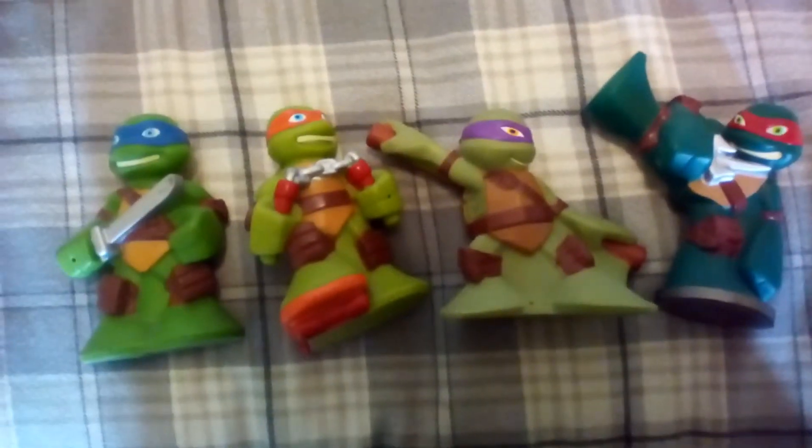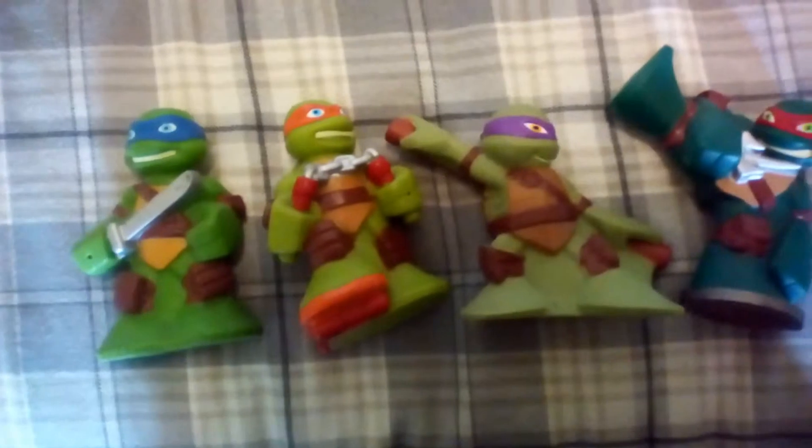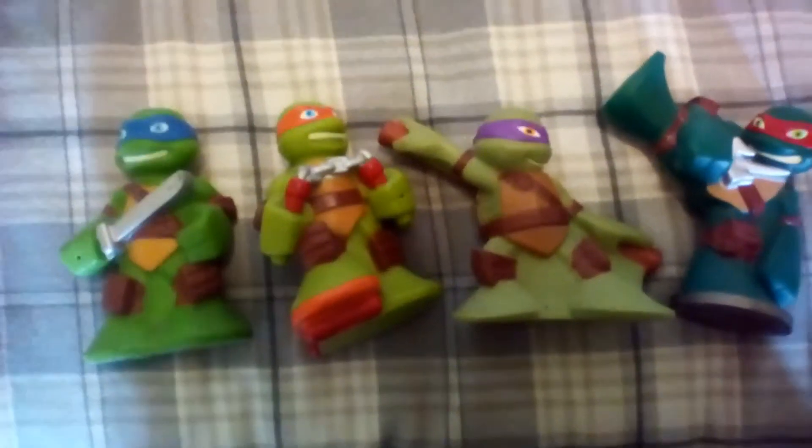Hello, it's me Tommy here and I'm going to show you Teenage Mutant Ninja Turtles Half Shell Heroes Bath Toys.